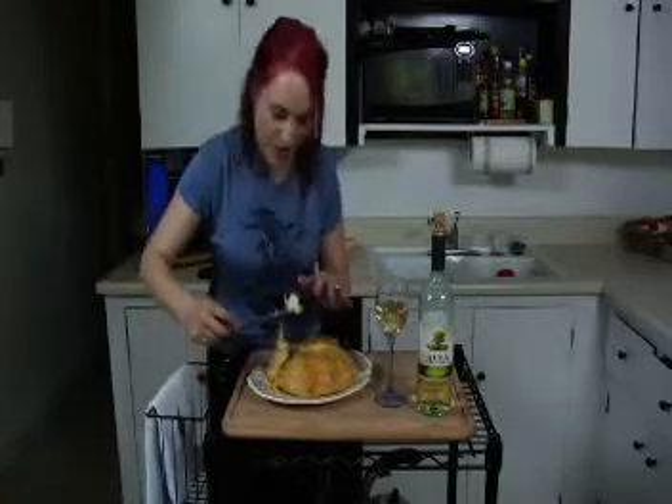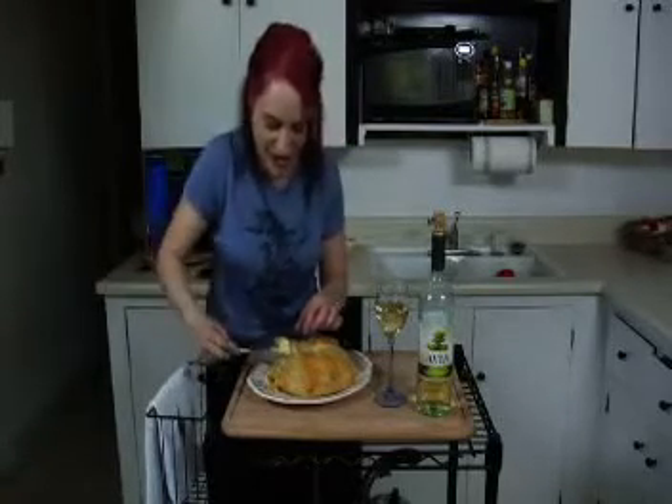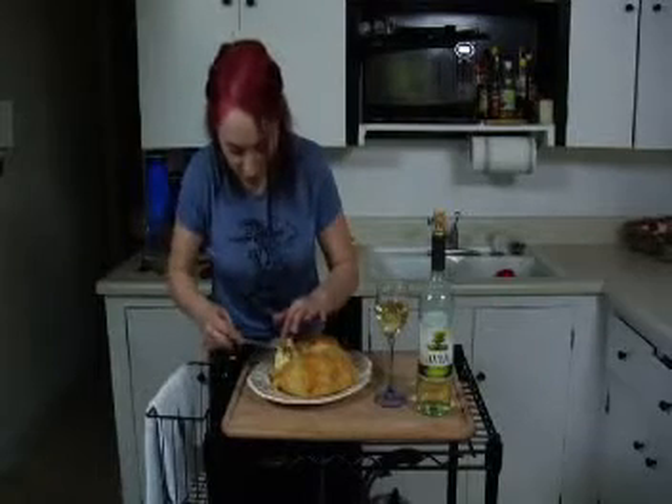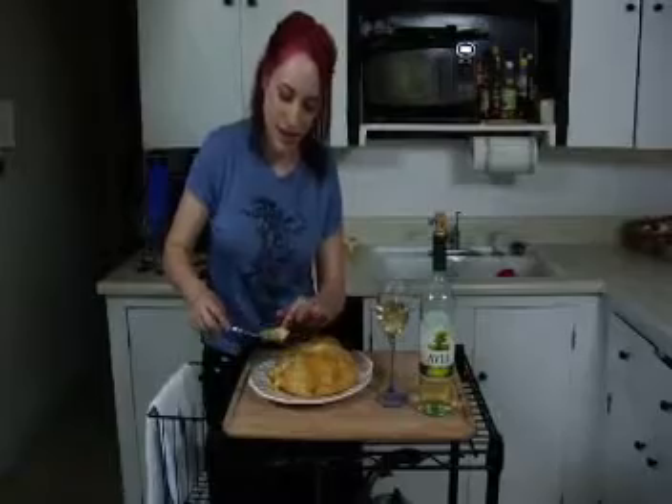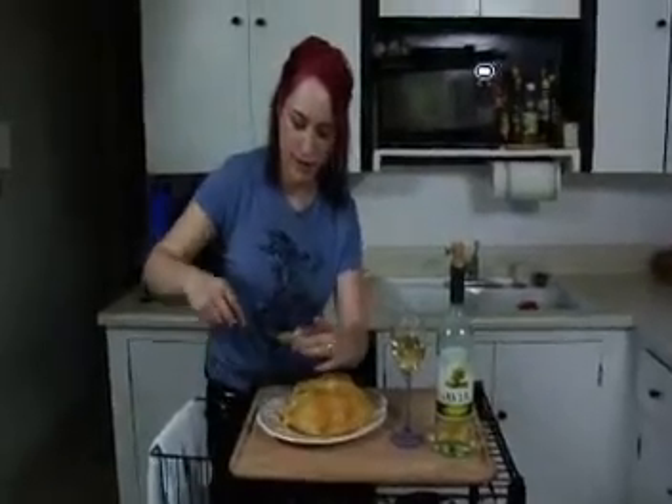I'm going to be unladylike and use this knife too while I'm at it. The cheese is even room temperature on the inside — it's so good. The honey just infuses with the sweetness of the cheese. It's just fabulous.